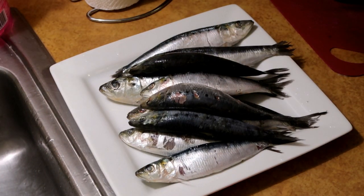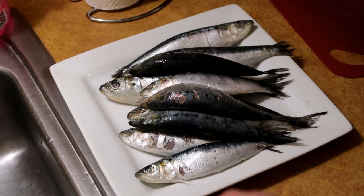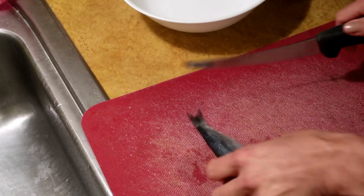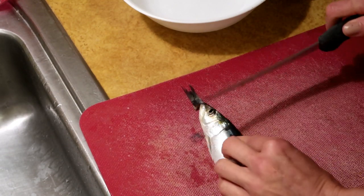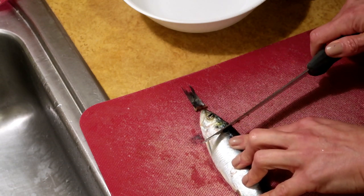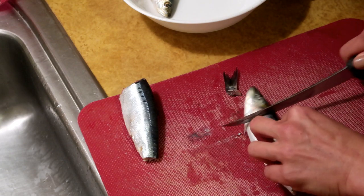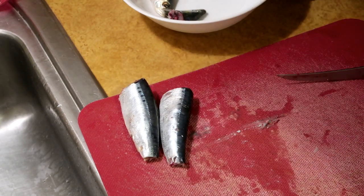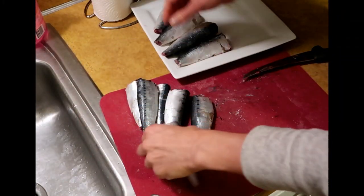Now we're just gonna have to do a little bit of dirty work here. Off with their heads and the little tails. Cut off the tail, and then I'm gonna cut off the head right where the scale is. So we got that done.